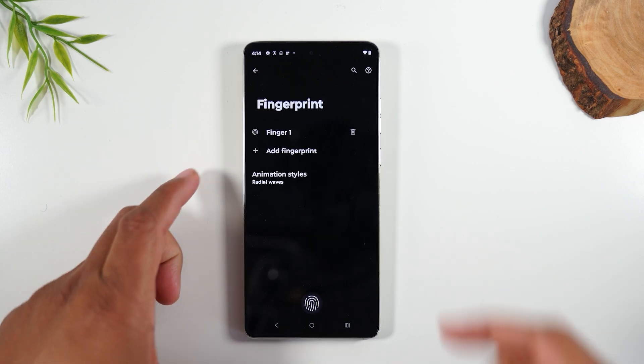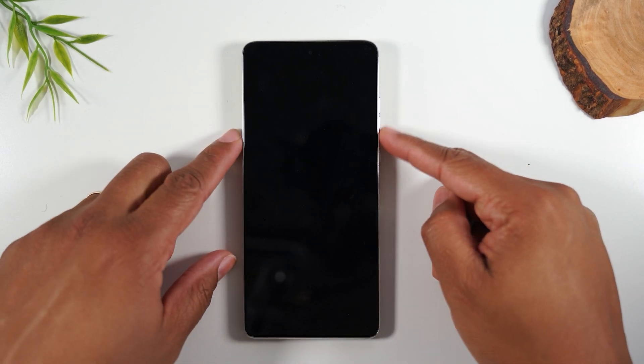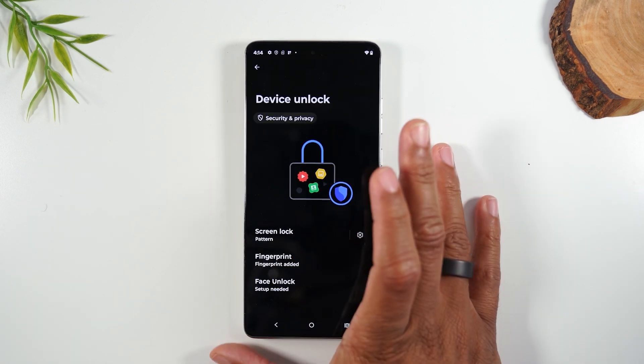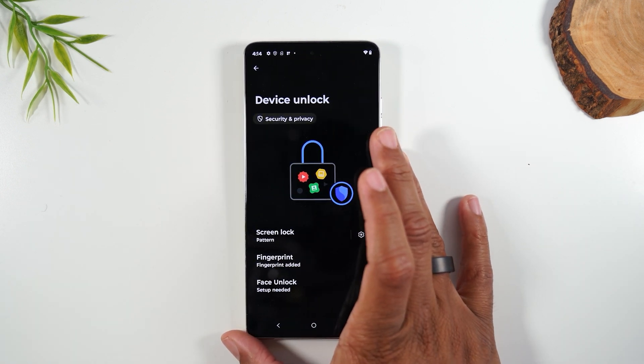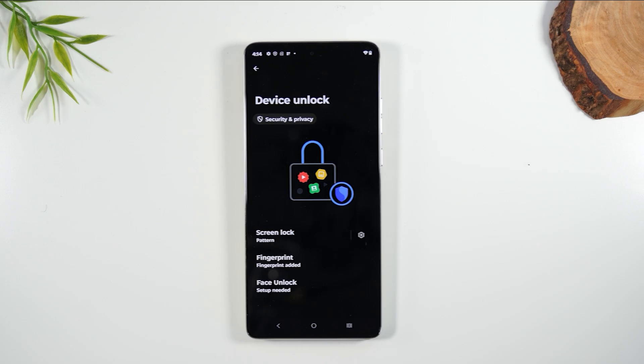Let's go ahead and lock the screen or put it to sleep. Press the power button again, and now I can just simply press like this to unlock the phone — super easy. You can also set up your face to unlock the phone as well. You will just tap on Face Unlock and follow the prompts.